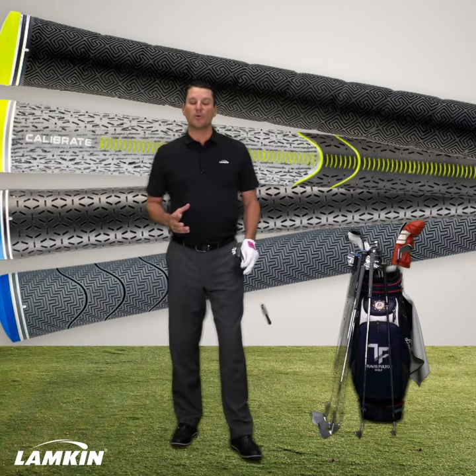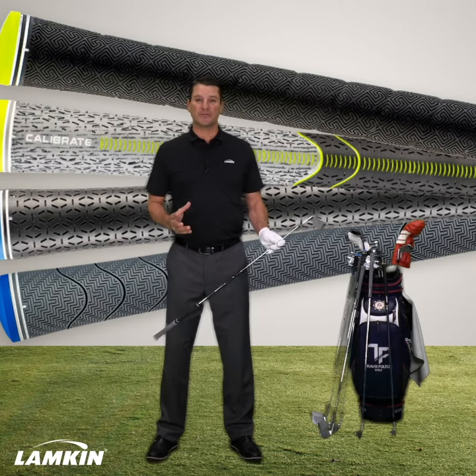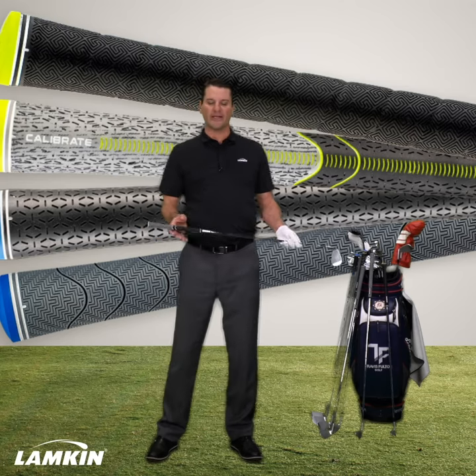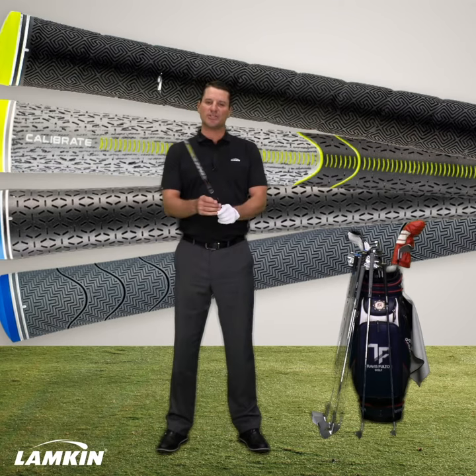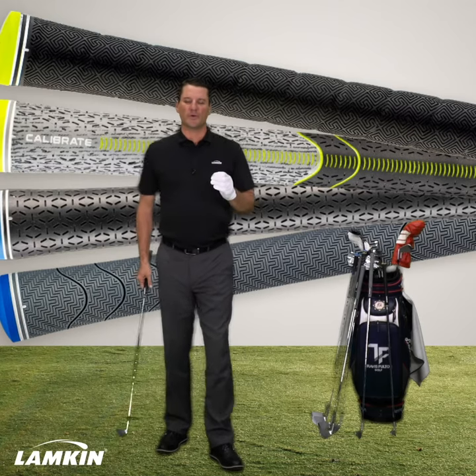One of the things you need to consider when purchasing new grips is what kind of weather are you playing in. And if you think about it, it's just like car tires — there are different surface conditions on different grips.